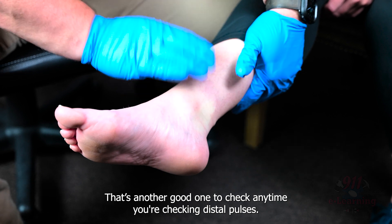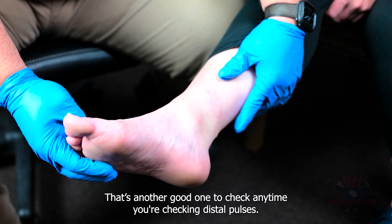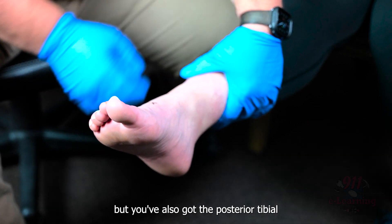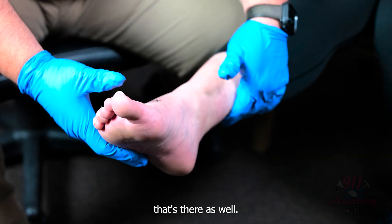That's another good one to check any time you're checking distal pulses. Most commonly the pedal pulse is checked, but you've also got the posterior tibial there as well.